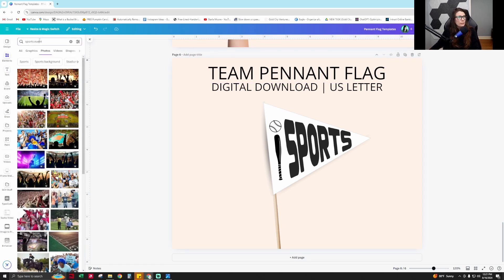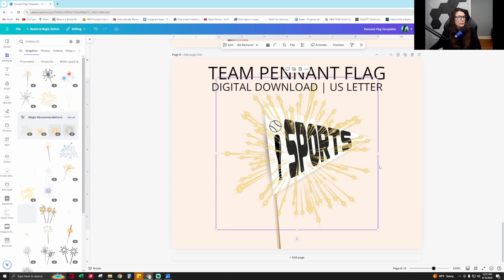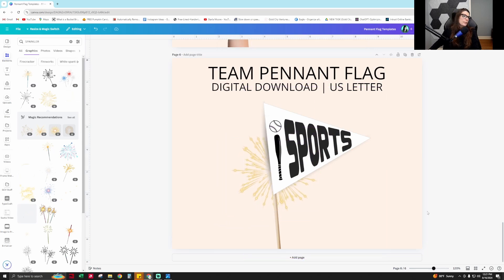Now you have your mock-up for your product. You can obviously make this cuter — you can add something like a sparkler graphic to make it more festive, position it to the back, and make it smaller. So I hope this teaches you how to make a pennant flag to sell in your Etsy shop or e-commerce shop, how to make mock-ups for products like this, and how to use TypeCraft. Thank you.